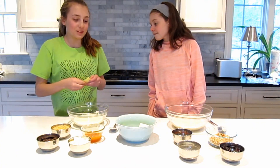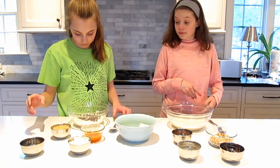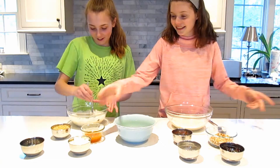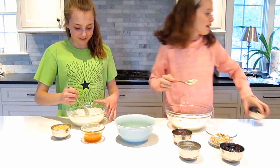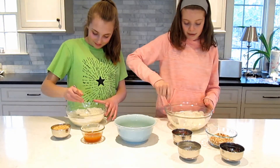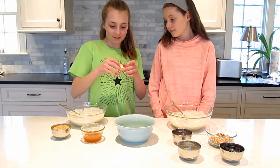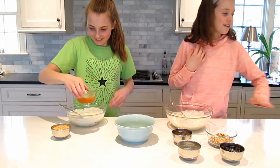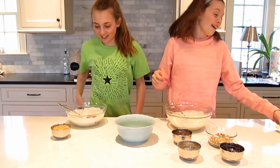Rock paper scissors to go first. The first pick is chocolate chips! Then marshmallows. Then caramel, and then rice krispies. We got all of the good ones first!